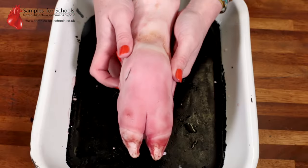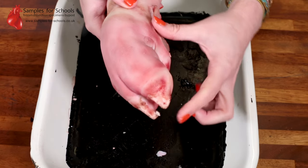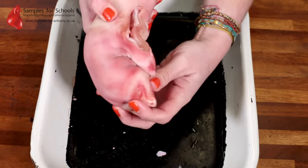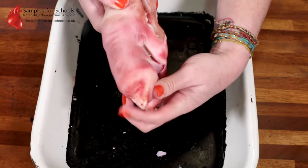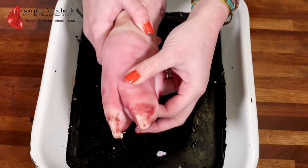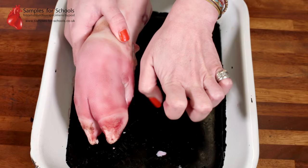In order for our skeleton to have easy movements, our bones are connected by joints, and these enable our limbs to have flexibility. The pig's trotter joints are an example of synovial joints, much like the joints that we have in our knuckles.